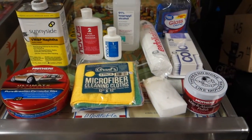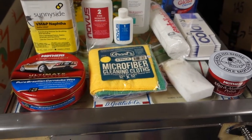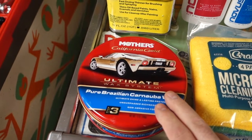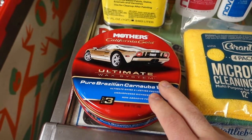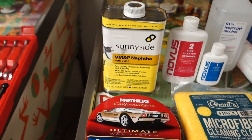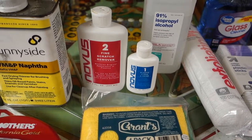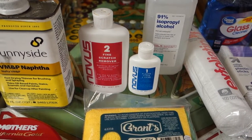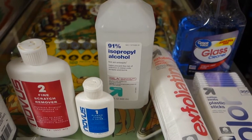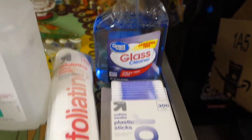This is what I use for cleaning, polishing, getting that stubborn dirt out — it's the best wax, period. Napsa I use for cleaning. Novus 1 and Novus 2 I use for cleaning the playfield, the plastics, everything. 91% isopropyl alcohol is another cleaner. Glass cleaner — ammonia free — that's what you want.